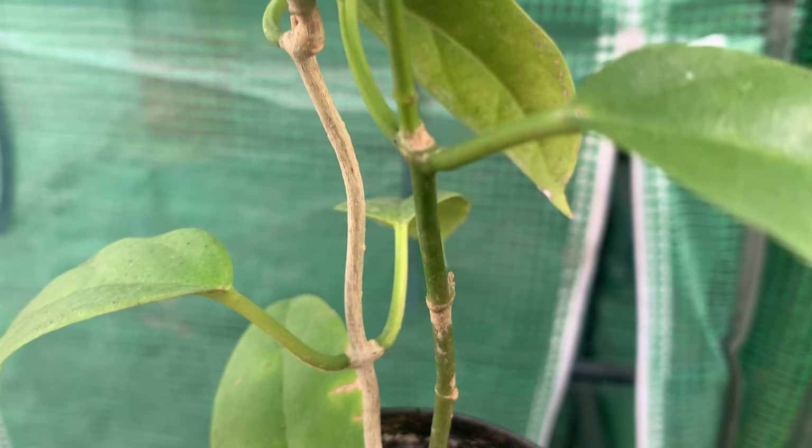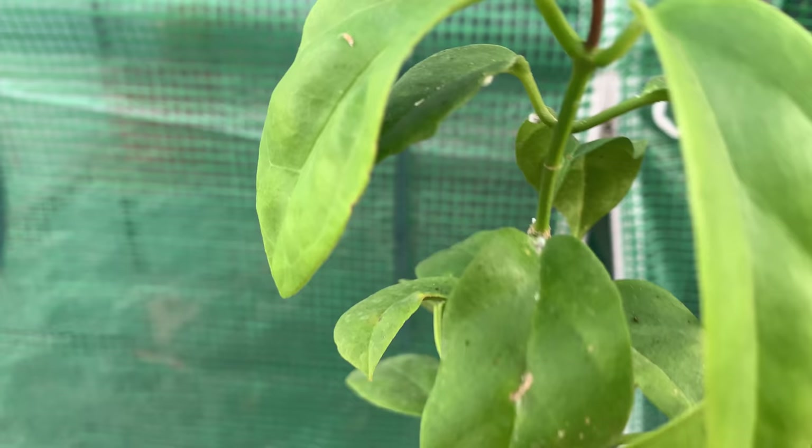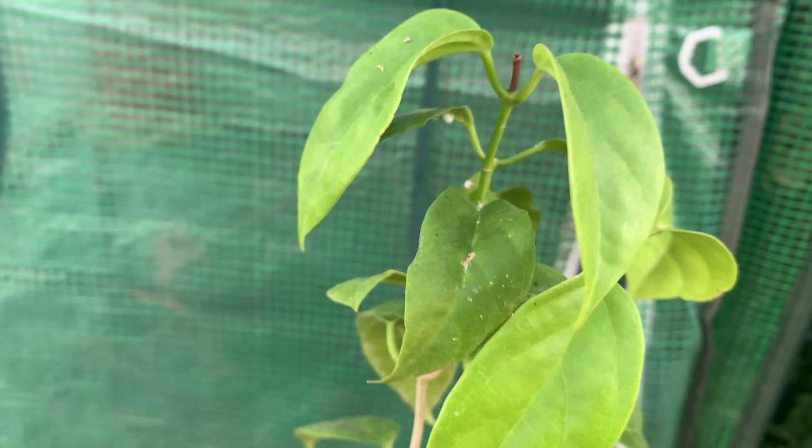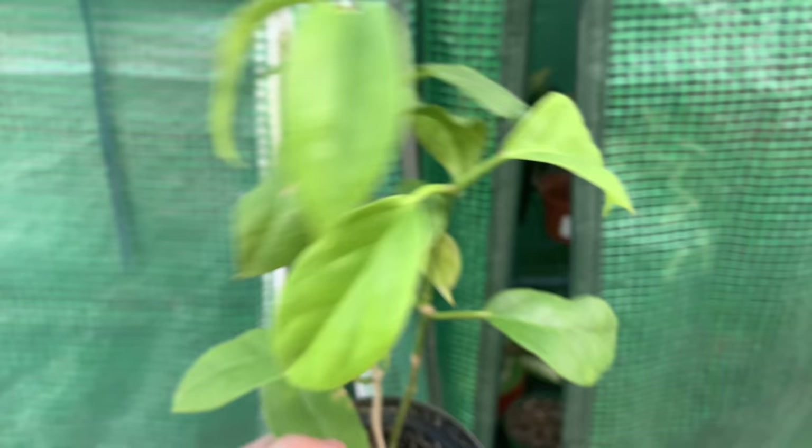This is the Hoya Coriacea that has the mealybugs. It has some right there, some right here — you can see them. It has a big chunk on the bottom and another one right there, so this one is heavily infested with mealybugs.